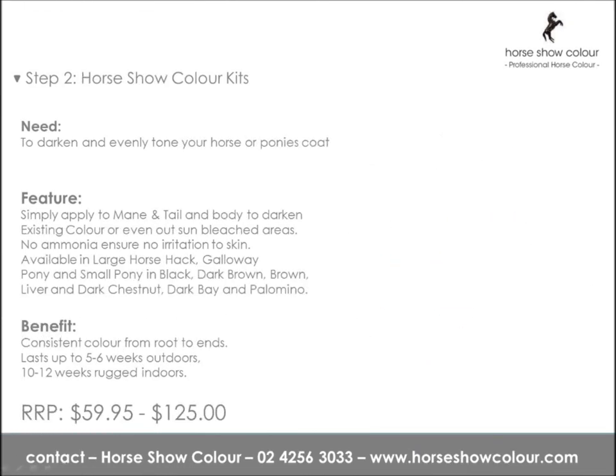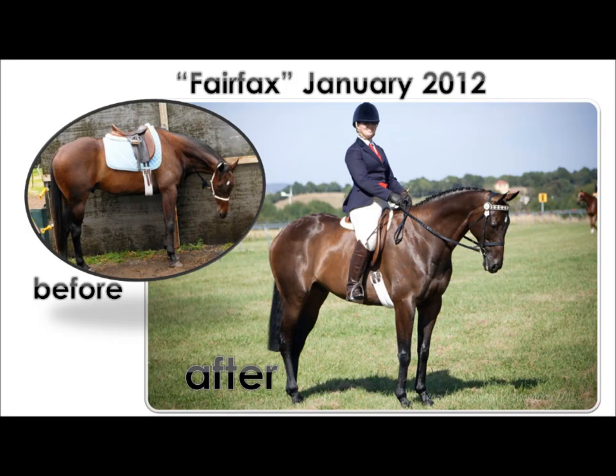Available in Large Horse Kits and Galloway Pony sizes. Colours available include black, brown, dark brown, liver chestnut, dark chestnut, dark bay, and palomino. Fairfax was coloured in January 2012 using the new dark bay colour.